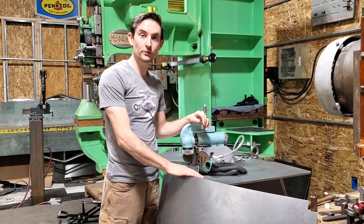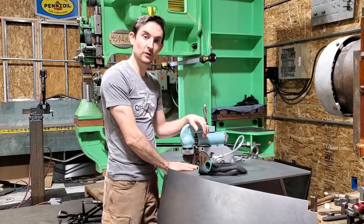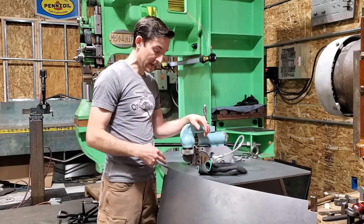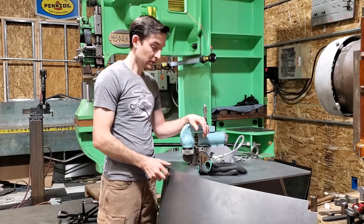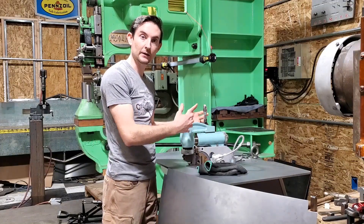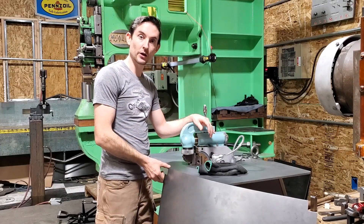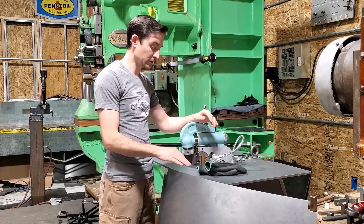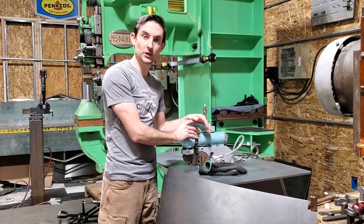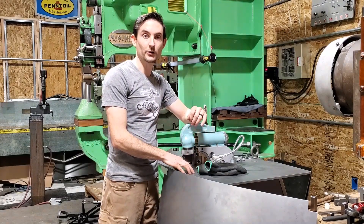We got the panel all trimmed out, got the edges deburred and filed smooth, ready to turn the flange in the flanger. Now because this type of panel has flanges on all four sides, when we get to the end of one of these flanges we're going to have to stop the machine, rotate the handle, and lift the head up to get the part out to rotate it — otherwise we would damage the other flange, especially coming up more than 90 degrees. So a little more involved process on this type of panel, but that's why this machine has the capability to lift the head out of the way. Let's go ahead and start turning the flange.